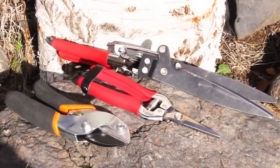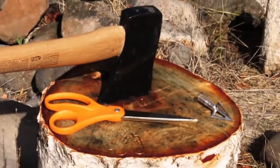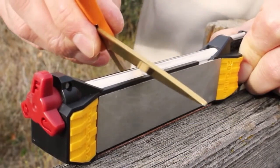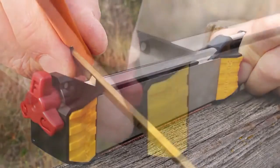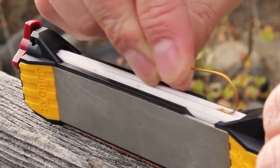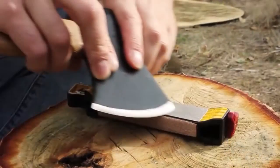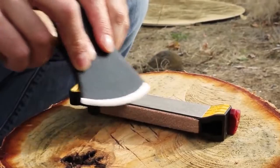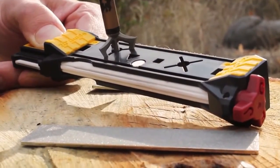The Guided Field Sharpener can sharpen a wide array of camp, shop, and garden tools. A few passes on the fine ceramic will quickly restore the beveled edge of scissors. Fish hooks can be resharpened on the ceramic rod using the fish hook setting. Hatchets and axes can be sharpened using the coarse diamond. Rod heads can not only be sharpened, but can be assembled using the internal wrench.